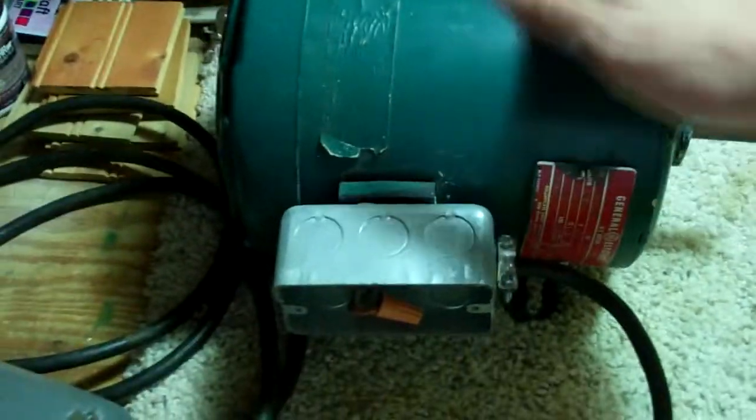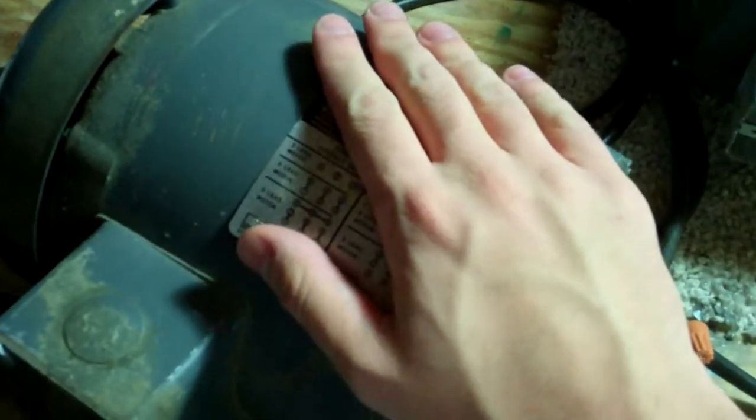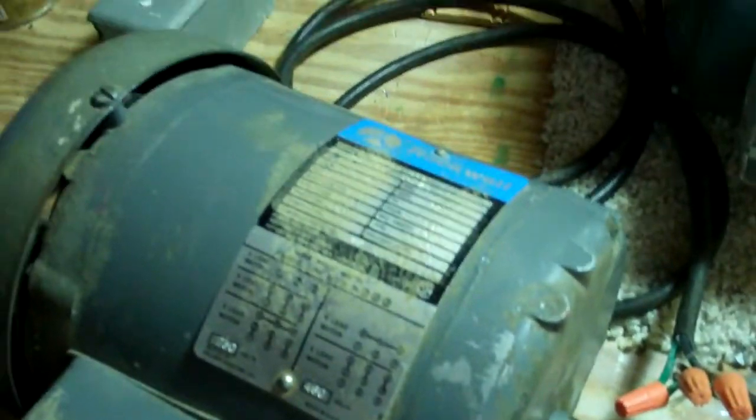This motor here is a Rockwell — a 1 horsepower motor — and this is also a 1 horsepower motor. The only difference is it can start this motor fine, but it can't start this one. It'll hum, it'll spin a bit, and I tried spinning it up more but it just won't go, and it'll really get hot.